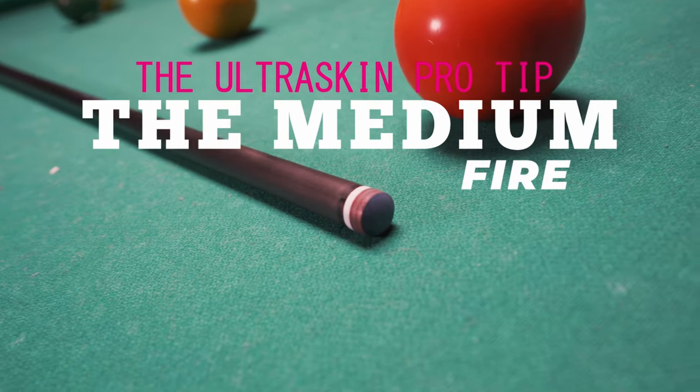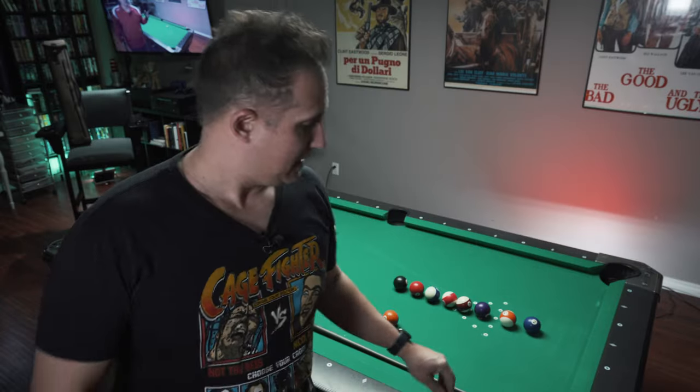Hey everybody. In this video I'm going to be talking about the Ultra Skin Pro Pool Cue Tip — something that I had just thrown on my cue not too long ago. I'm going to give you my opinion on how it's hitting and how it's feeling to me.